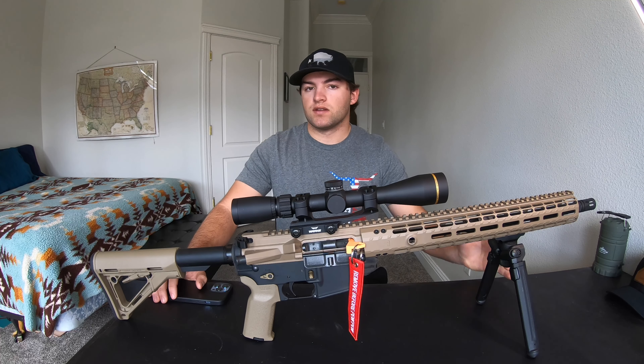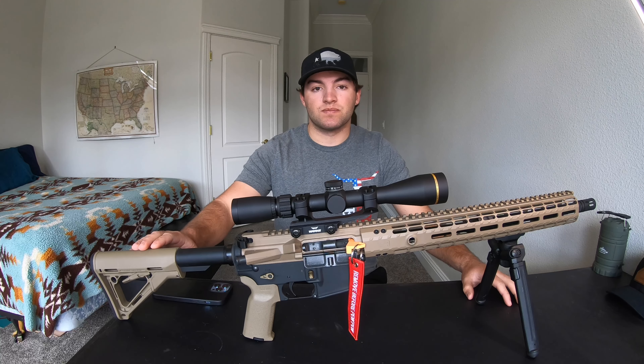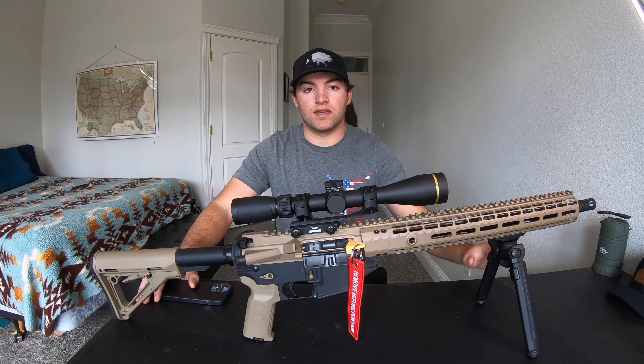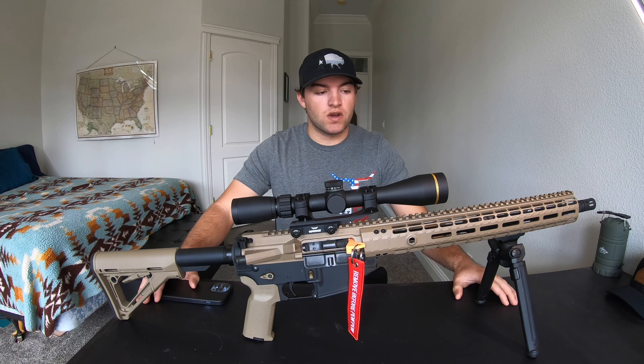I would use this to take it out and have some fun on the range with it, but I would not hunt with this because it is heavy and you're not going to be able to do any precision shooting with this at long ranges. So just think about what you're going to use it for and build it to the standards of what you're going to use it for.